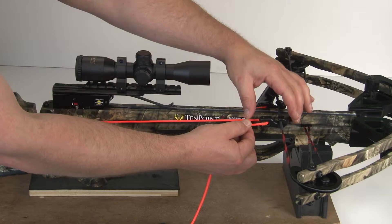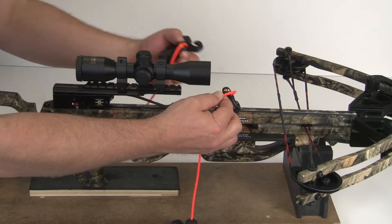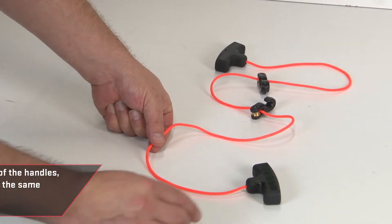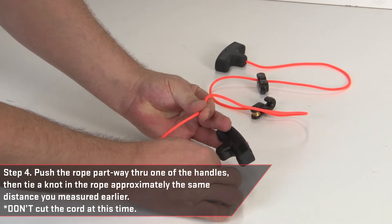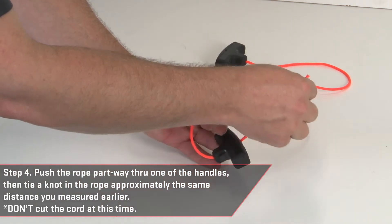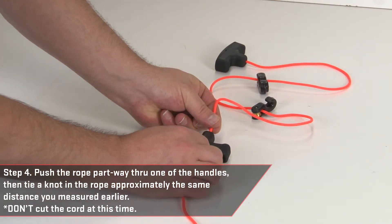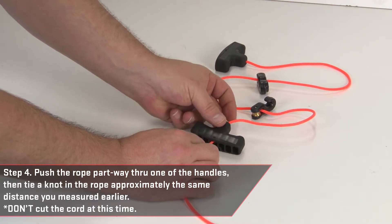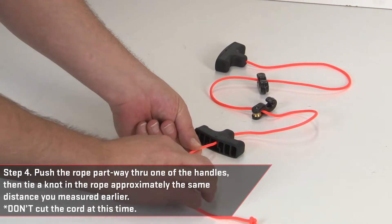Remove the rope cocker from the crossbow. Push the rope partway through one of the handles, then tie a knot in the rope approximately the same distance you measured earlier. Don't cut the cord at this time.